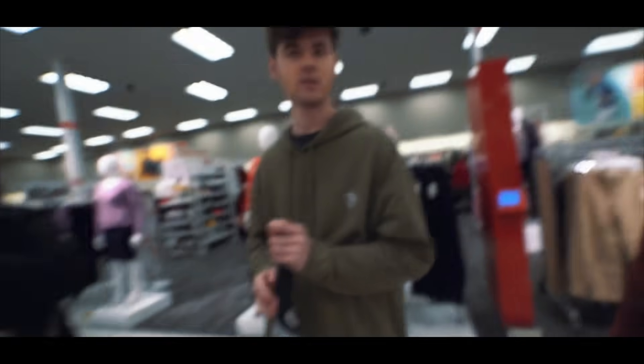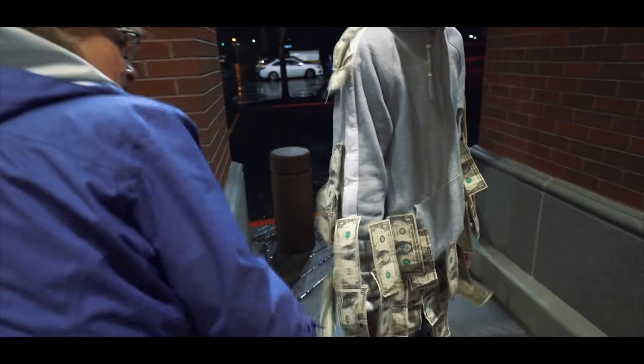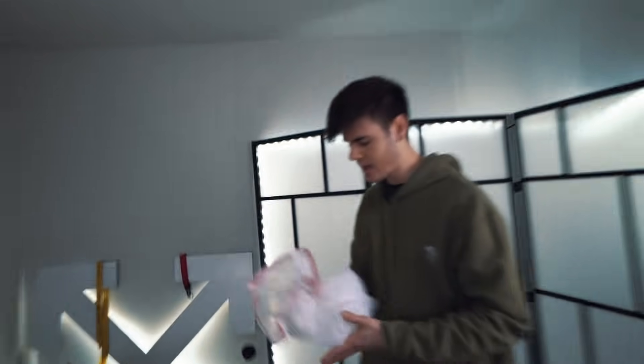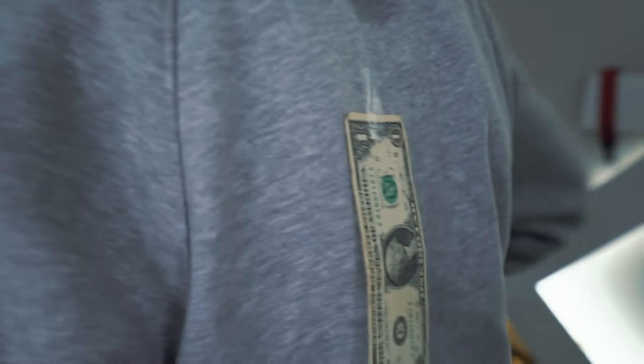We're just trying to do like a Christmas present type thing. We do have a couple dollar bills — no big deal. So what I want to do today is I'm going to be taping — as you can see over here, yes, indeed, this is tape — it's going to be a long process, but I'm basically going to try to cover Tim in like a ghillie suit, but with dollar bills.